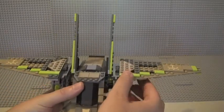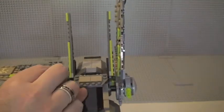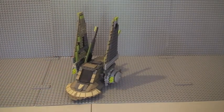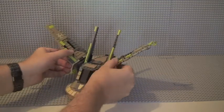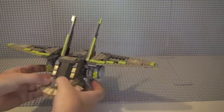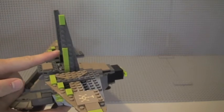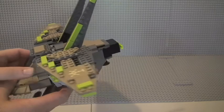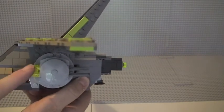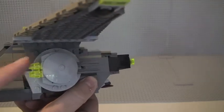The wings fold up for landing — you can see it in landing mode. For flight mode you can have the wings at various different degrees of extension. There are also smaller wings here which move slightly. Going around the side, we can see the flick-fire missiles — two on this side and two on the other side.